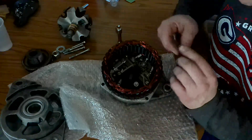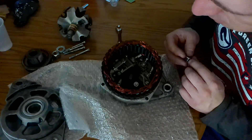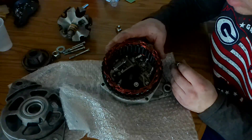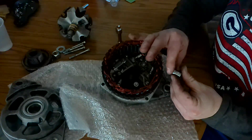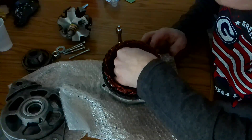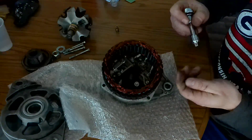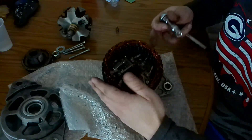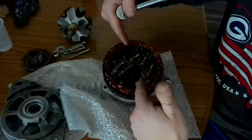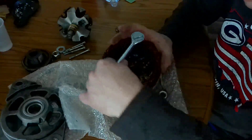The socket that works on the three nuts holding the stator down is a 3/8. Getting the stator out is the first thing you want to do, because then that leaves you a lot more room to get in here for the other components.